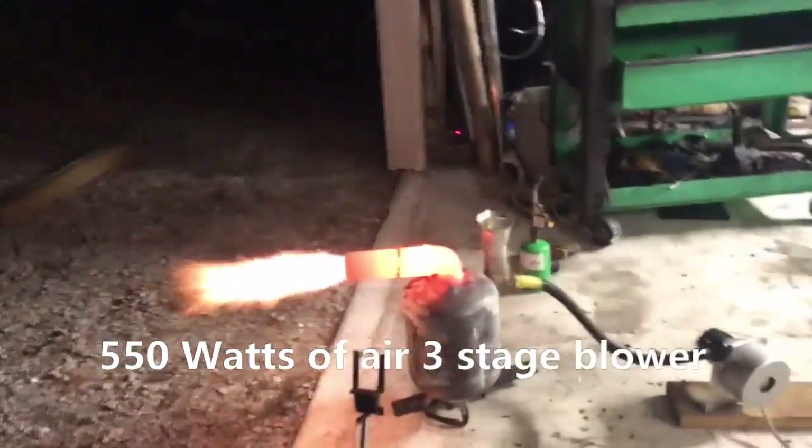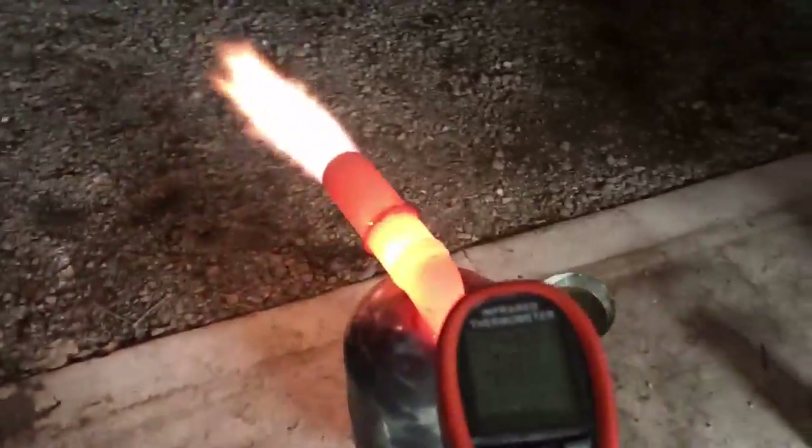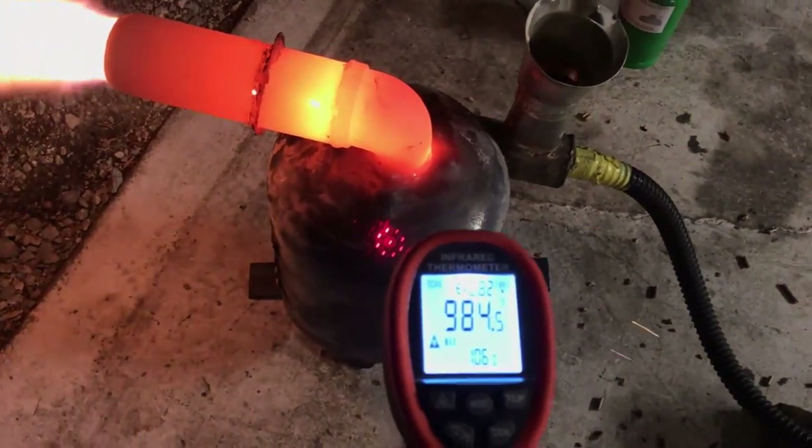We're not really going to pay too much attention to the wattage right now because the way we're ducted is just totally inefficient, but it would be nice to see the increase in performance later on down the line. So I went ahead and took a quick snip of that. There you see our 1020 degrees.